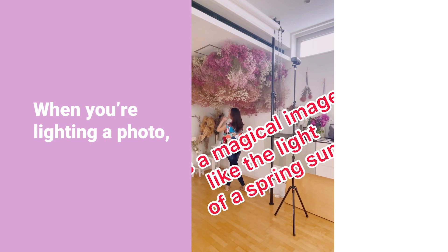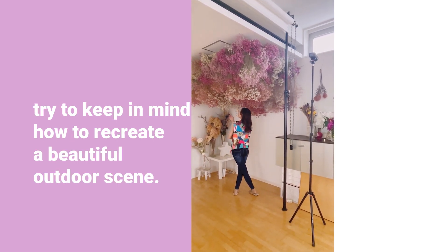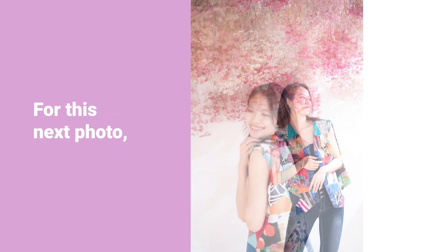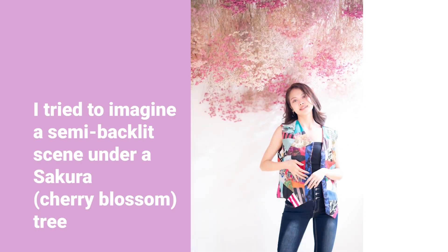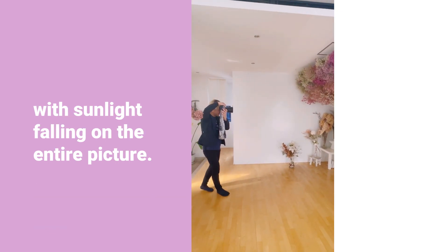When you are creating a photo, try to keep in mind how to recreate a beautiful outdoor scene. For this next photo, while thinking about the lighting, I tried to imagine a semi-backlit scene under a sakura — a cherry blossom tree — with sunlight falling on the entire picture.